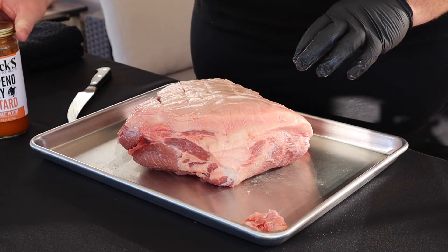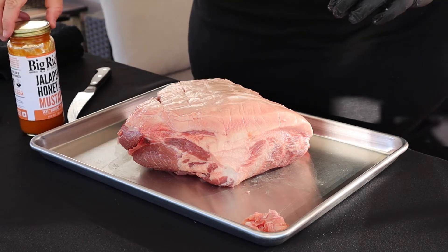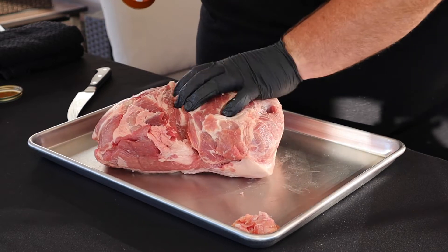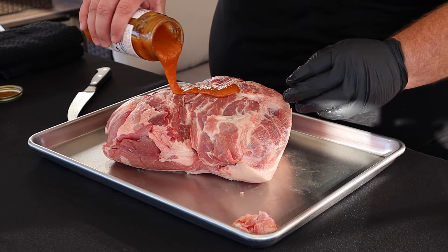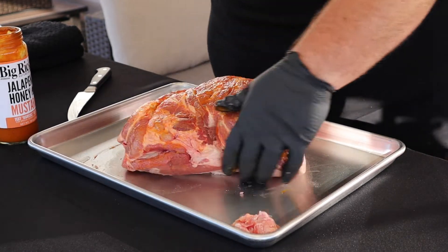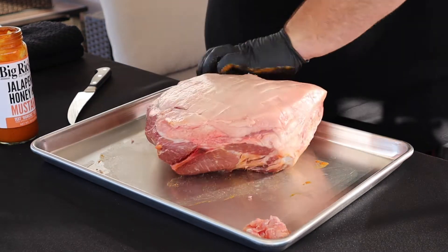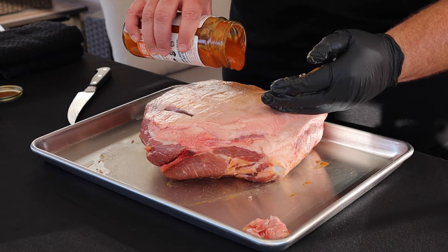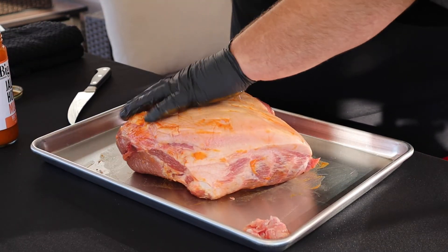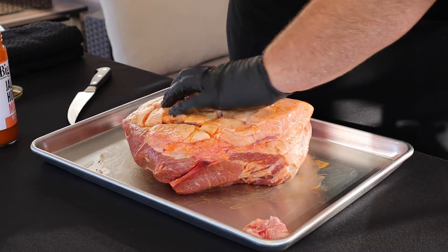We're going to be using a slather today — some of this Big Rick's jalapeño honey mustard. This stuff is really good for a slather, and it's also good for a dipping sauce for chicken nuggets or whatever you want. Let's flip this thing over and do the back side first. We're just going to put a little bit on it and rub it all over, put a nice little slather. What this will do is give our seasoning something to stick to. Flip it over, get the other side, and kind of get down inside those cracks we created with the score marks.